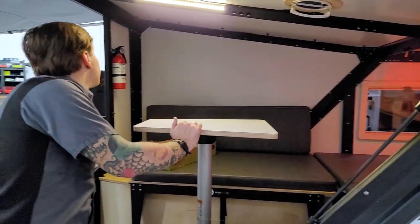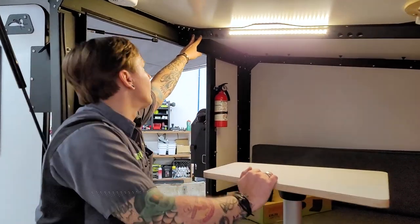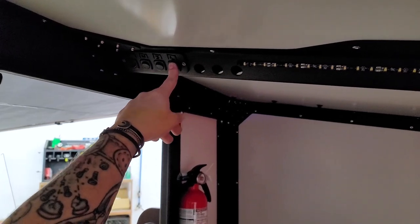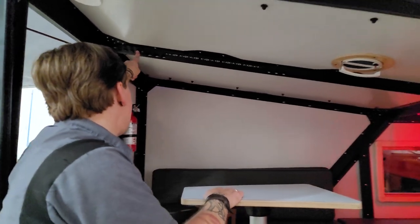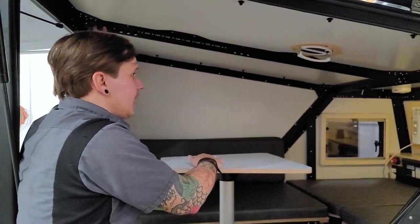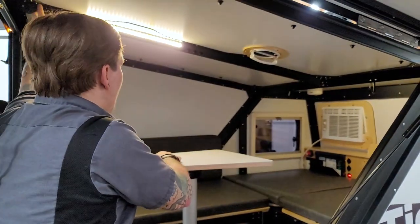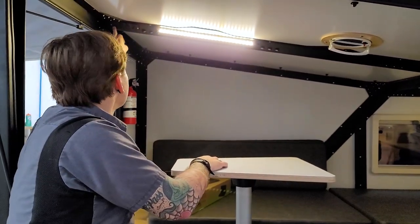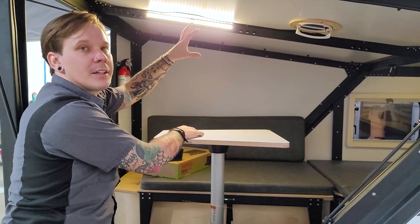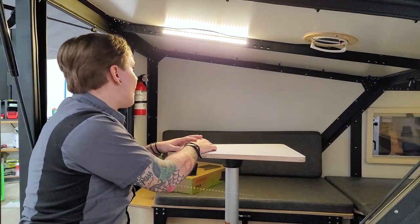Standing inside the unit, first worth noting are the switches. We have night lights — red-tinted lights that let you see in the dark without destroying your night vision. There's a backlight at the front of the unit, the main LED light strip, and finally the exterior porch light mounted right above the outside kitchen — handy if you're using that space after dark.